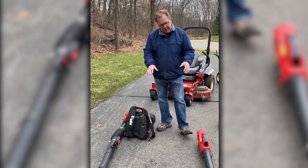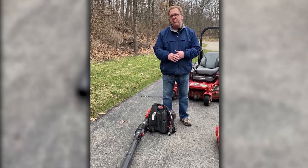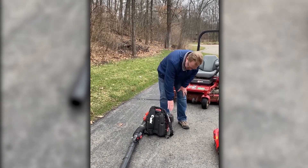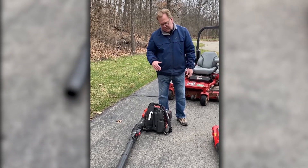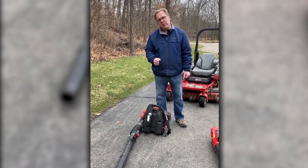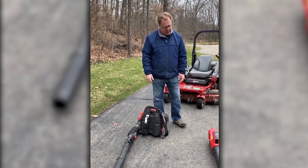Start with some of the handheld equipment. Part of it is just getting it out, starting it up, making sure everything's running all right, and then taking an inventory — check your air filters. If it's not running properly, take a look at your spark plugs. It's really just about examining everything to make sure it's ready to go, so when you need it, you're ready.